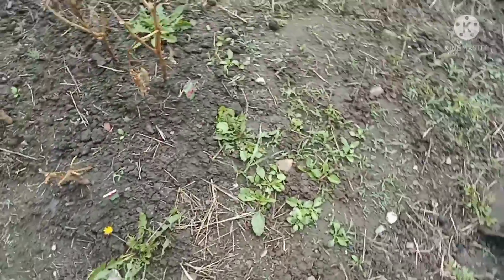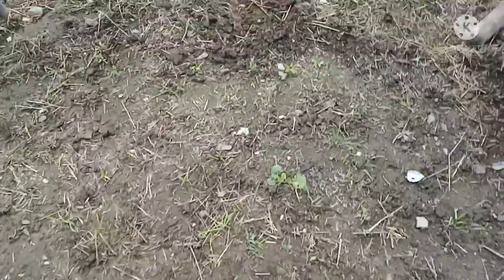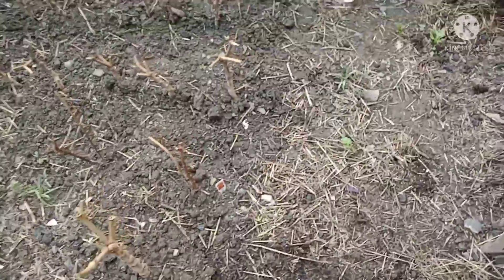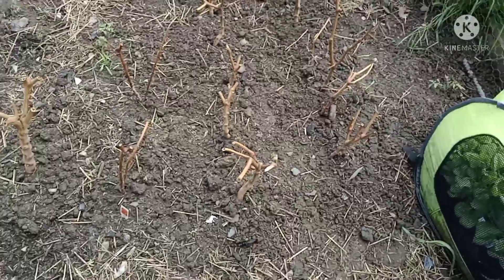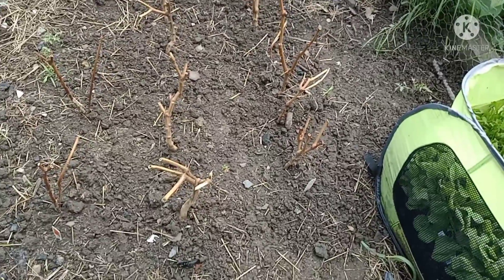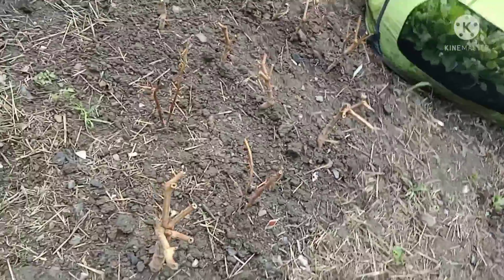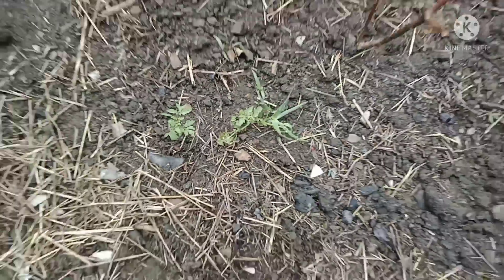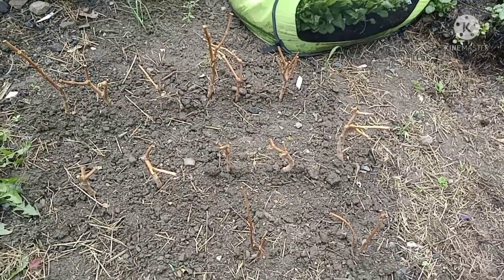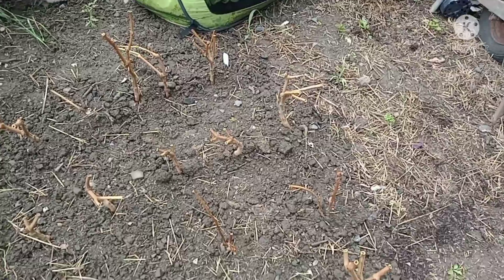These are my bell peppers, my red bell peppers — epic fail. I'm honestly a little disappointed. However, if you look over here, I didn't see these before — I've got two little tiny tomato plants that I did not plant. So I'll be transplanting those as soon as they get a little bit bigger.